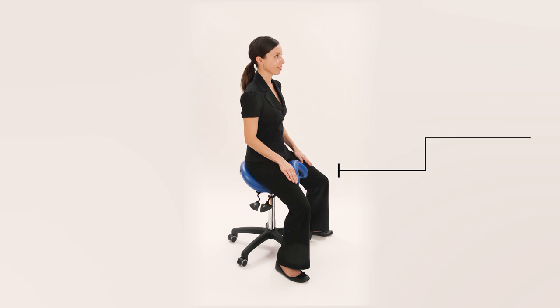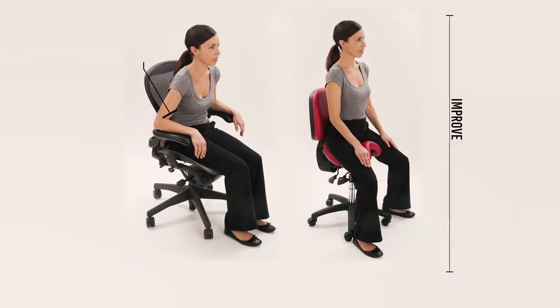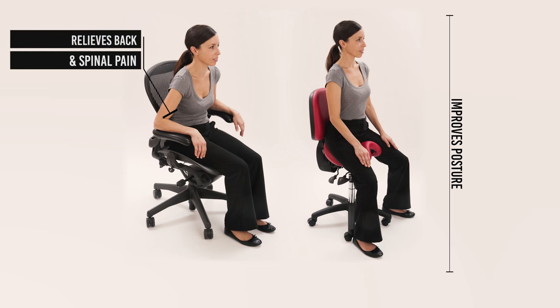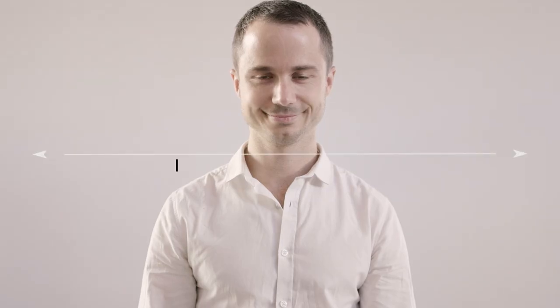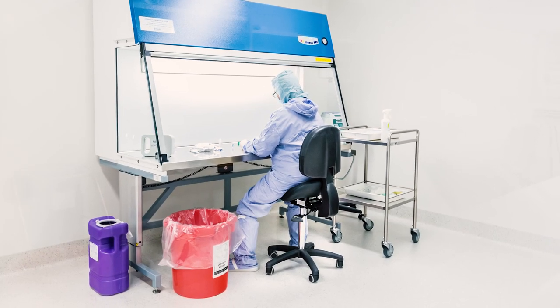The BAMBAC saddle seat has been used as a preventative measure and rehabilitation tool and extended the working lives of thousands of people around the world. It improves spinal posture, relieving back, neck and shoulder pain, and also improves breathing and circulation because the rib cage is open.